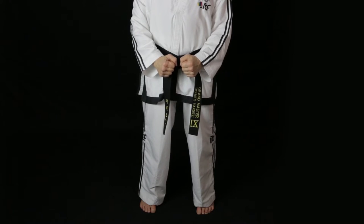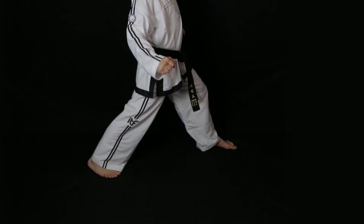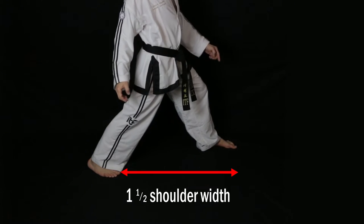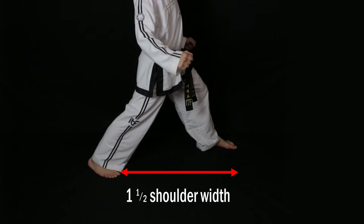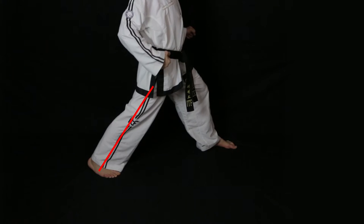To form a walking stance, keep the feet one shoulder width apart measured from the middle of the instep. Step back so that the stance is one and a half shoulder widths long measured from the big toes. Bend the front leg so that the kneecap is directly above the heel and keep the back leg completely straight.